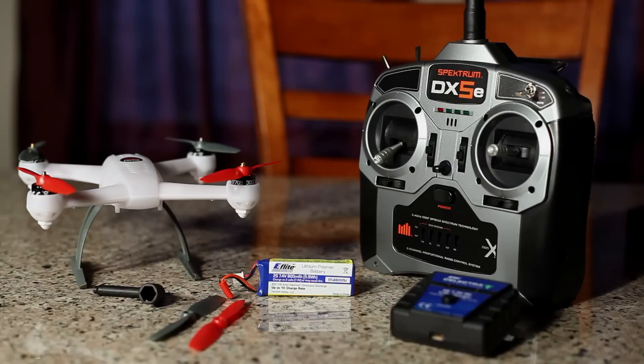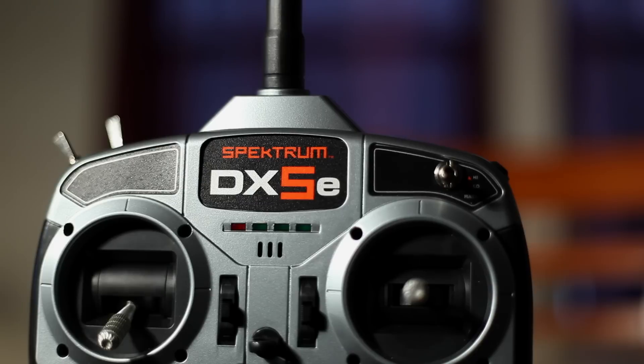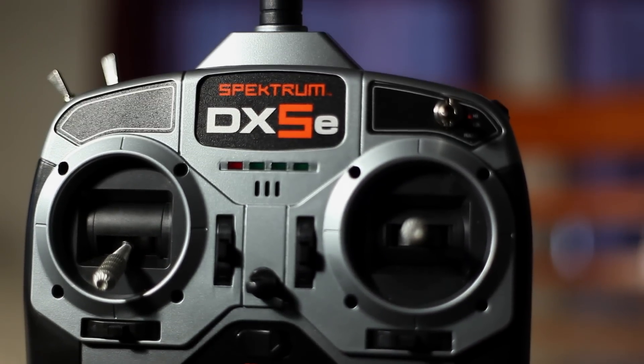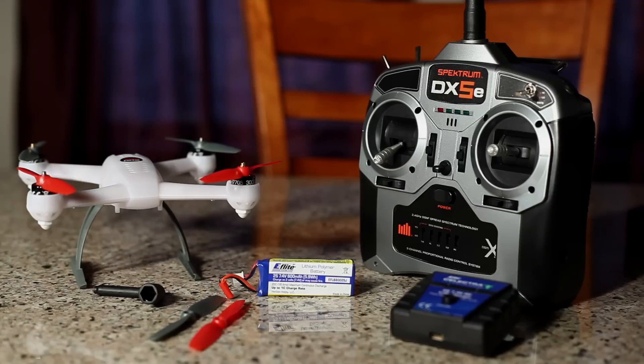With the landing gear it stands at about four and a half inches off the ground. The 200 QX only comes in a bind-and-fly package. I'm running my DX5e transmitter by Spektrum — it's a full range 2.4 gigahertz Mode 2, 5-channel transmitter. You can actually download some software that enables the 200 QX to fly inverted with updated firmware. You get three different modes: Stability, Bailout which is new, 3D Stability which enables inverted flight, and then 3D Agility.